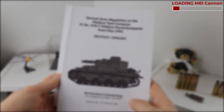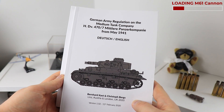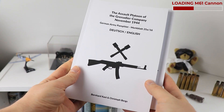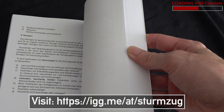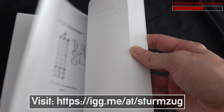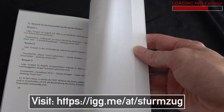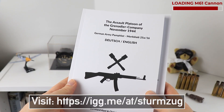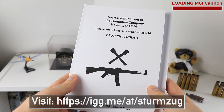Quick note before we get into this video: like last year, I am currently translating a German primary source from World War II together with MHV. It's the Army pamphlet of the Assault Platoon of the Grenadier Company from November of 1944, giving you all a great source of information on how the Germans envisioned the tactical use of the Sturmgewehr STG 44. If you want to get your hands on this book, visit the link in the description below.